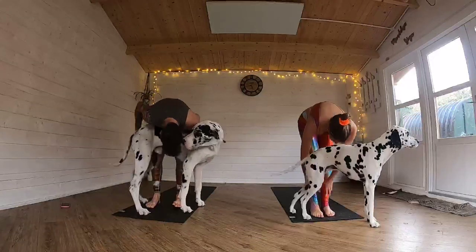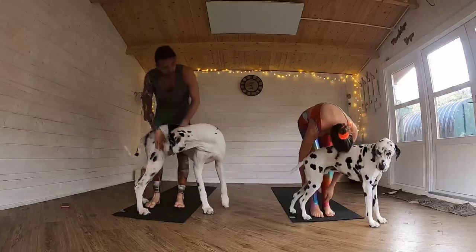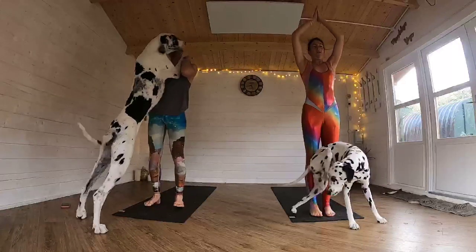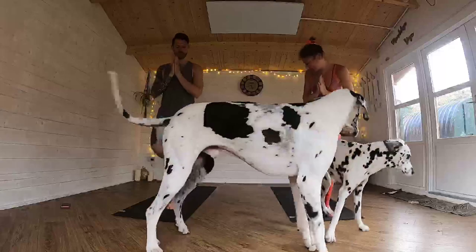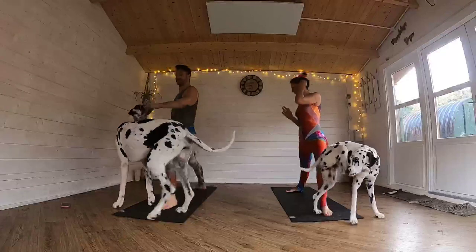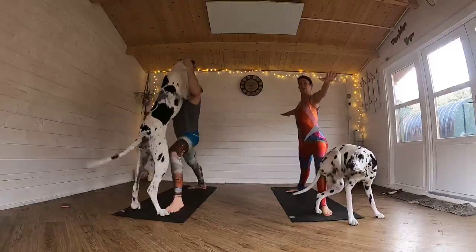Fold down over your legs. Inhale, roll yourself up towards standing. Exhale, bring those hands to the heart centre. Taking that right foot back behind you. Come to your warrior two — so you're bending that front leg and your arms out by your side.